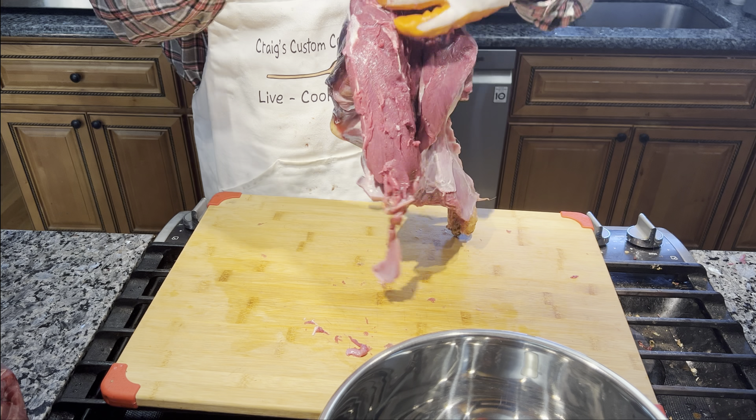We are wrapping up the second shoulder, and that's going to do it for all the cutting and deboning. Then Craig's going to wrap it up with the final grinding, packaging, and sealing.